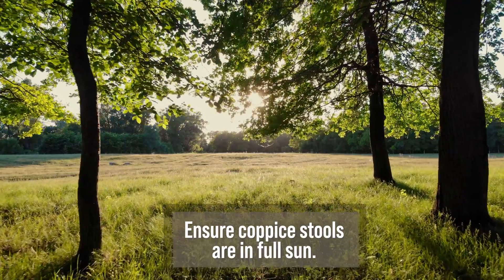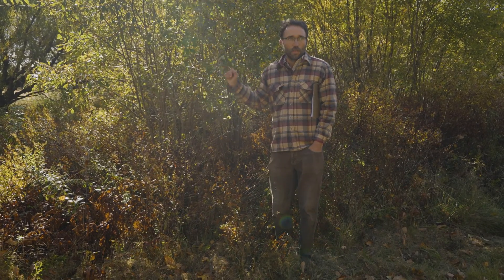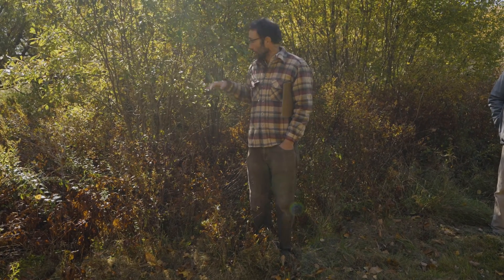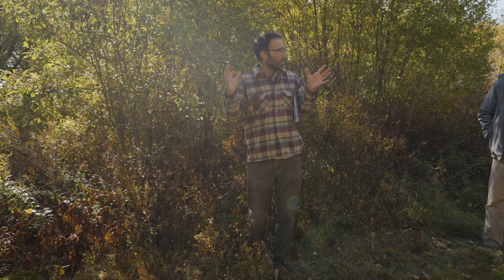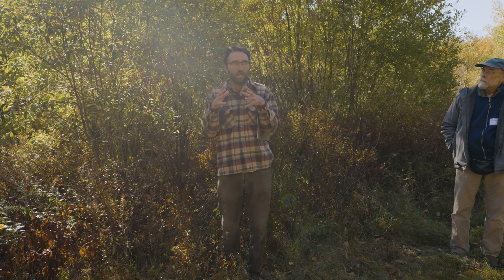It's really important that a coppice stool has good sunlight access — cutting one tree in the middle of the woods will probably not result in very good sprouting. The traditional approach, and still the common patch-scale practice, is to essentially clear-cut between a half acre to a couple acres per year. The reason is that you want to flood that area with sunlight to generate really healthy, robust sprouting. It can be an individual tree, but you really want to make sure it gets good sunlight in order to sprout well.